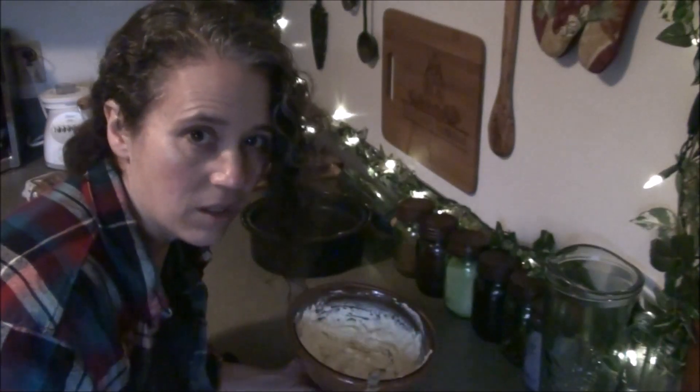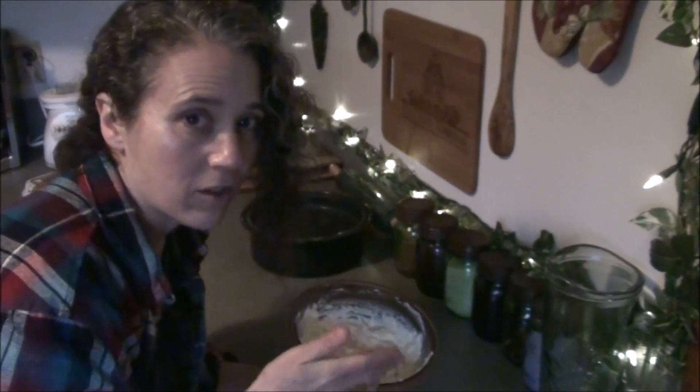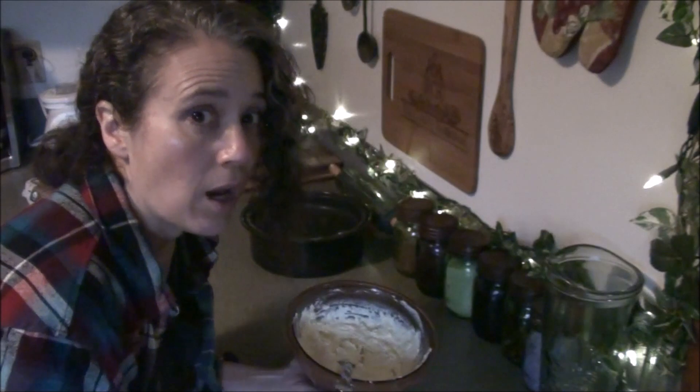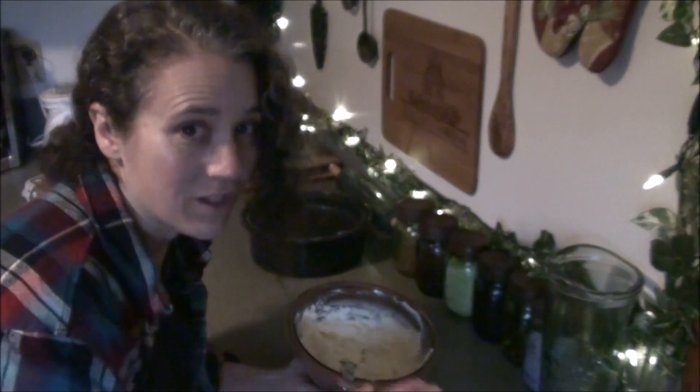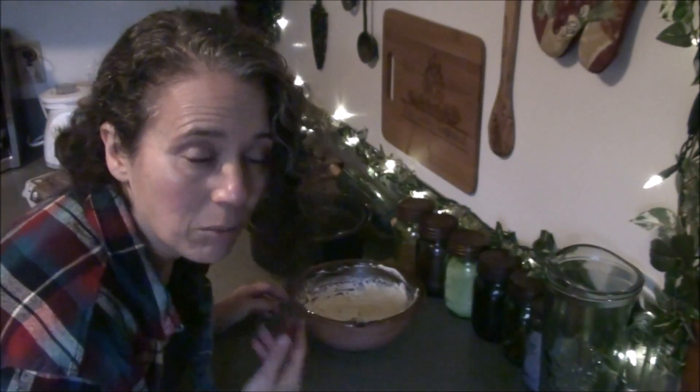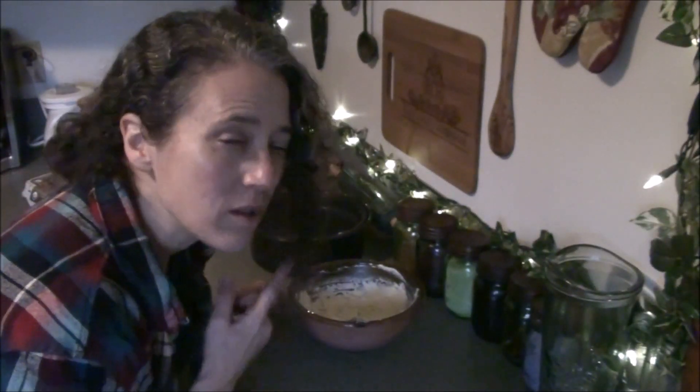Cottage cheese is easy anyway, but if you're using ricotta cheese it can be a little harder to spread, especially if you're not going with the traditional lasagna noodles like I'm going to do this time. You're going to want this easy to spread across your smaller noodles. But I think when it comes to eating it, I think I'm going to enjoy the smaller noodles better. We'll see what happens.